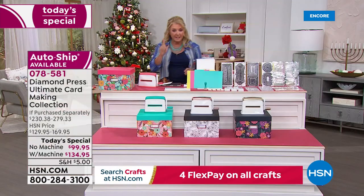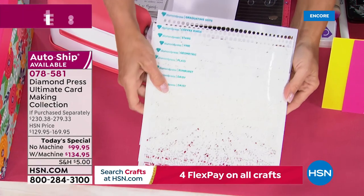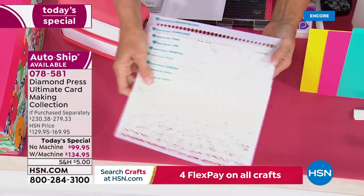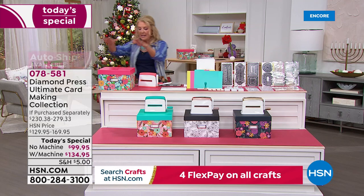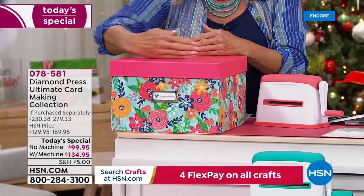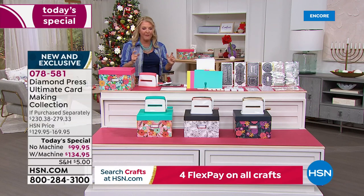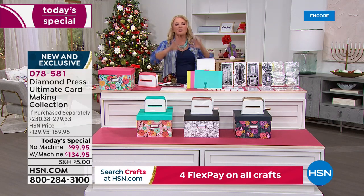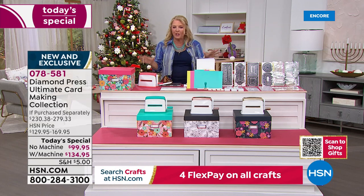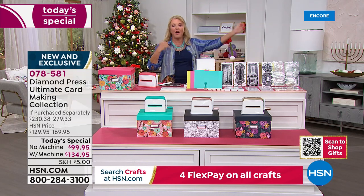You're also getting stencils — a ton of them in the kit. The storage box and the stencils alone are a $45 value, with all these different patterns to use with the daubers. If you don't get the marquee machine, you'll get a box with all your goodies wildly organized, including enough room for the rest of the auto ship. Right now, 70% of sales are auto ship because it's so packed with goodies.